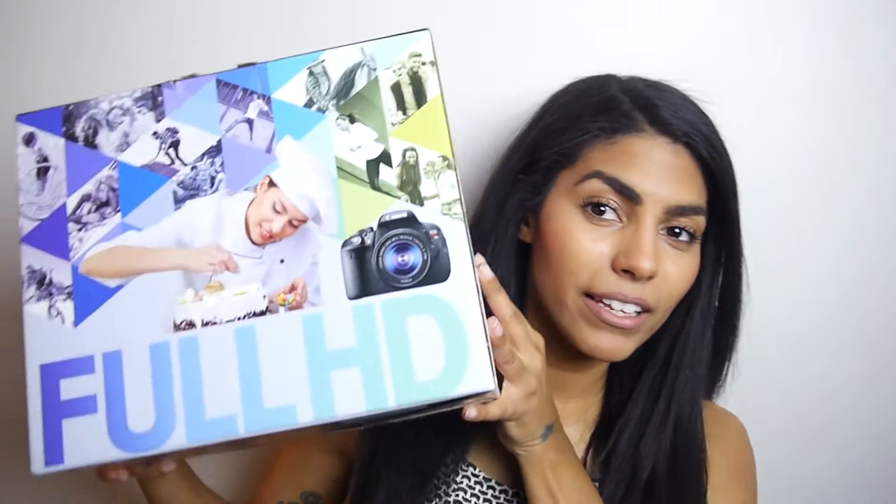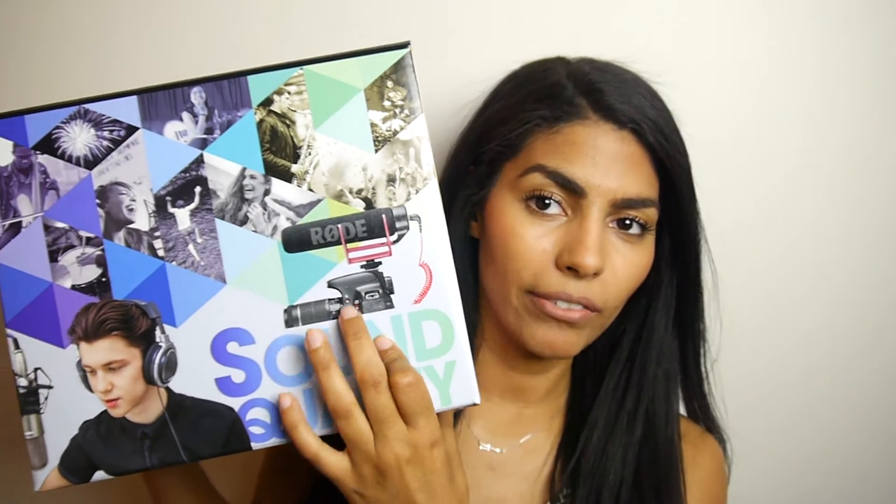Here's the box and what's inside. I got the T5i with a Rode mic as a combo — I'll try to find this exact combo on Amazon and list it down below if any of you guys are interested, because it was a really good deal. I actually had a gift card for referrals for almost $500, so I ended up only paying about $200 out of pocket for the camera and the microphone, which I think is an incredible deal, and it comes with a lens too.